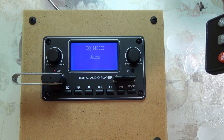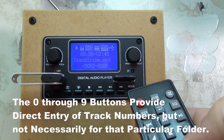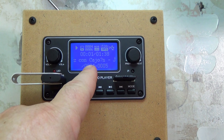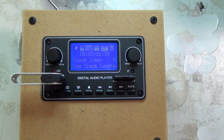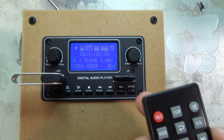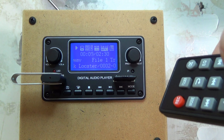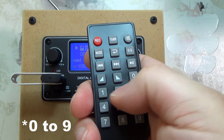Now what do the zero through nine buttons do on the remote? Let me press two — it says 'input number two' and it went to track two in this folder. Let me press four — it went to track four. Let me press nine. It seems like when you use those direct entry buttons it takes you to a song, but it treats the disc as just one folder rather than navigating by folder structure.